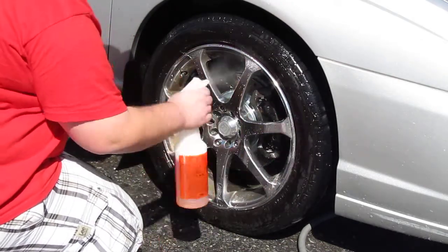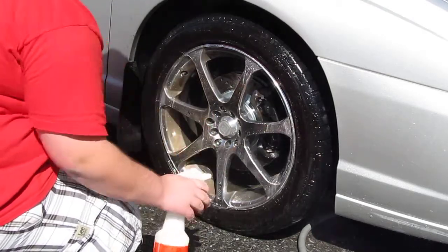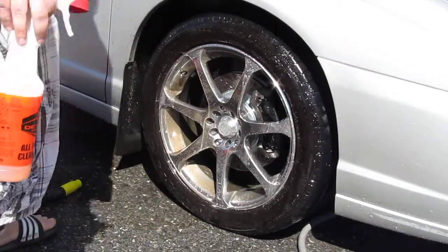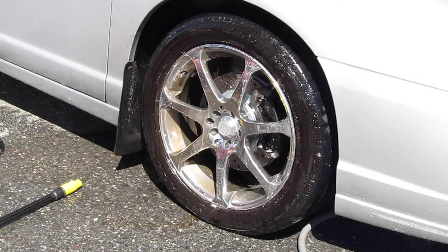We clean it off, and it should sit for a little while. Normally I'll let that sit on the wheel while I scrub out the tires, so I'm going to do that first.